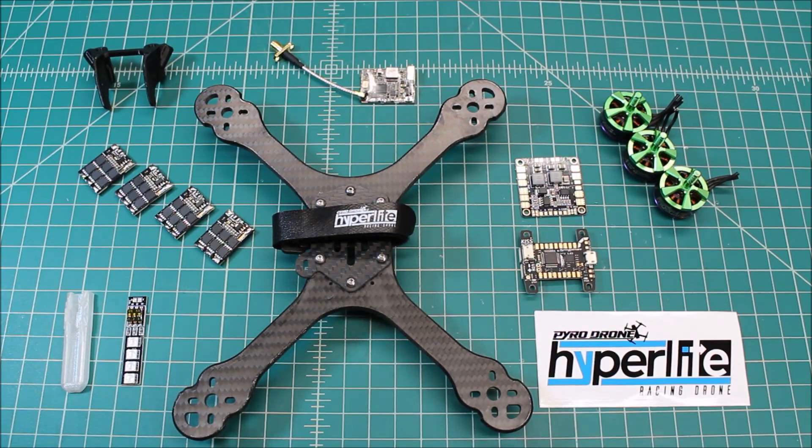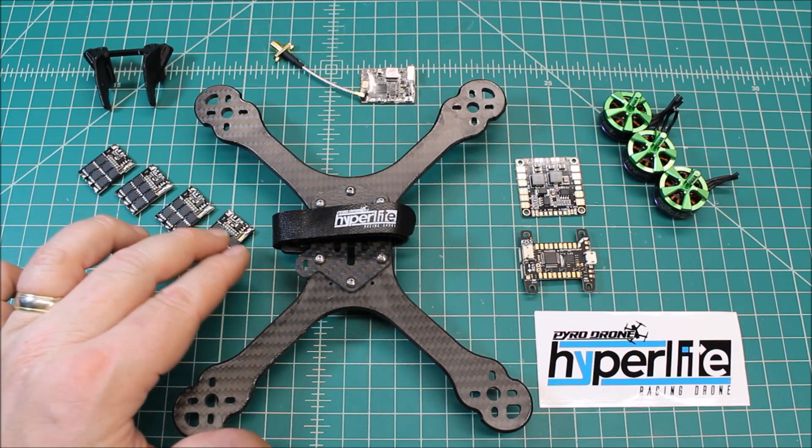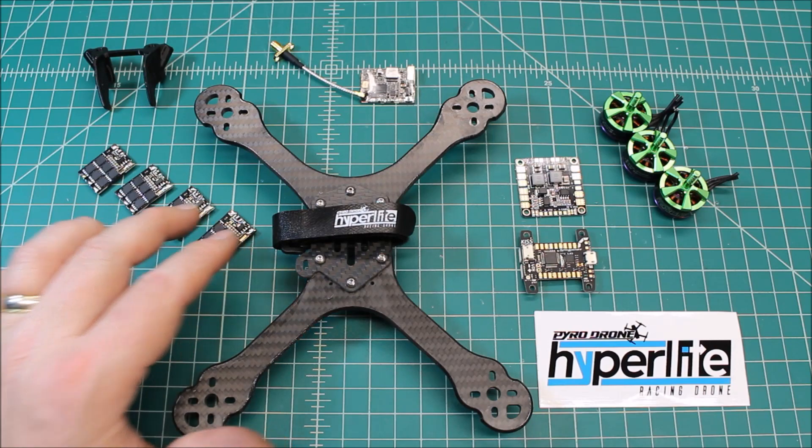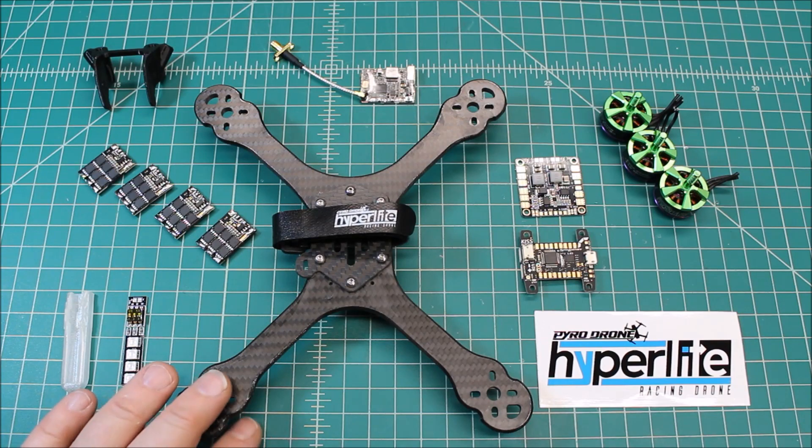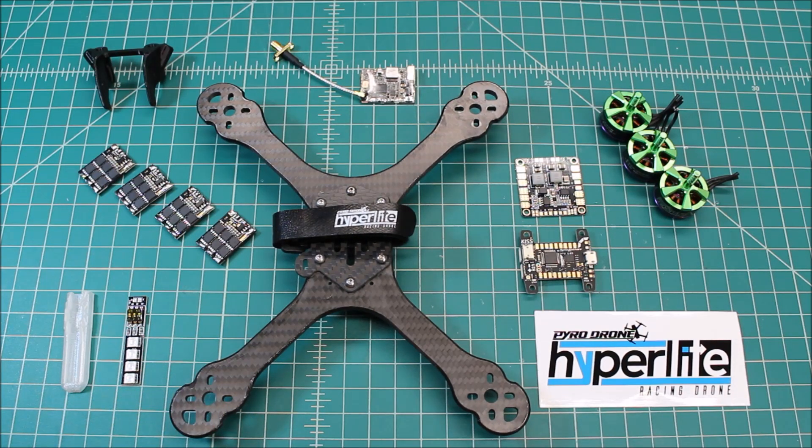Hi again, Doug here from X-Frames FPV, and today we've got another build out for you. This is for my customer here in California, not too far away from me. We were going to put these KISS components in on a 6-inch build, a Thug Frames Pig, but we decided to move it to a 5-inch build. We're going to put it on what is, in my opinion right now, one of the best frames out there — the Hyperlite Stretched X frame from pyrofliprc.com.